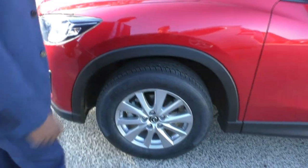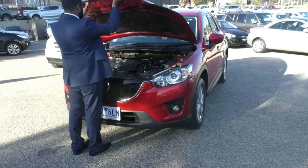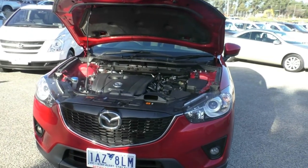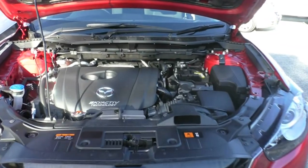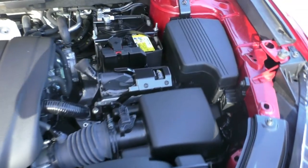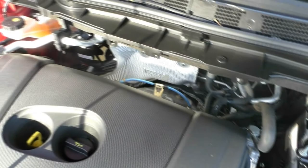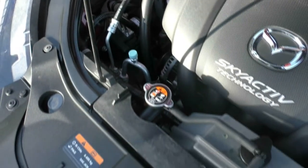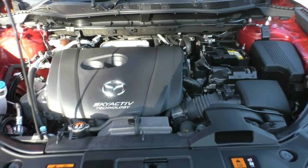Now I'll open up the bonnet and we shall have a look at the engine bay. This 2013 Mazda CX-5 Max Sport K Series is an automatic all-wheel drive. It does have a four-cylinder 2.5-litre petrol engine pushing 138 kilowatts of power and 250 newton-metres of torque. This car does have greater fuel economy, giving you 7.4 litres per 100 kilometres with a 58-litre tank — which will get you approximately 784 kilometres.